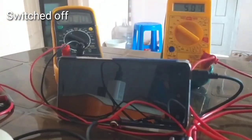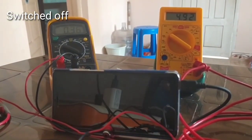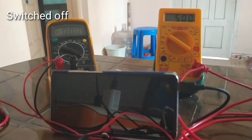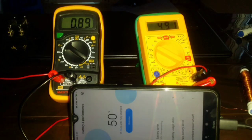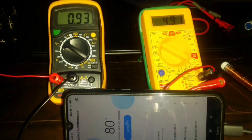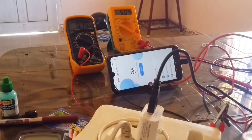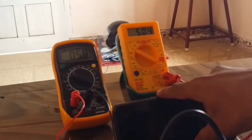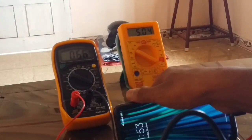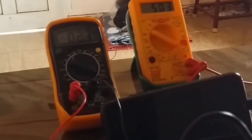The screen will glow and after that you can open the screen — it will change the current. When the screen is on, the current increases. When the screen is turned off, a minimum current remains. So for this reason, when we lift up the screen, the current increases again. The current switches between states based on screen activity.